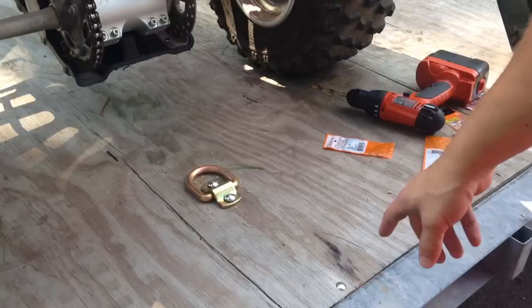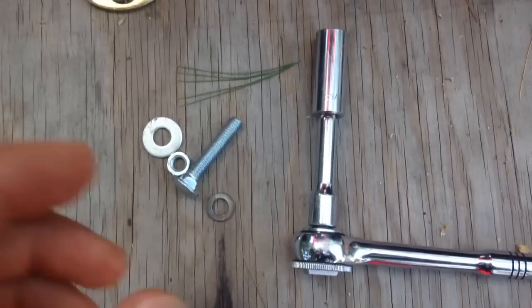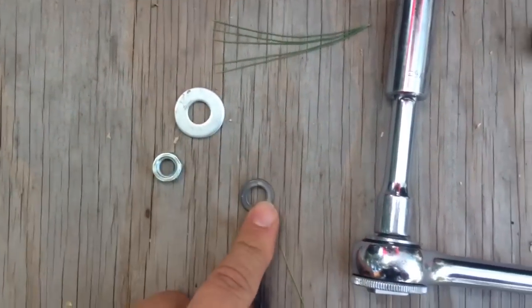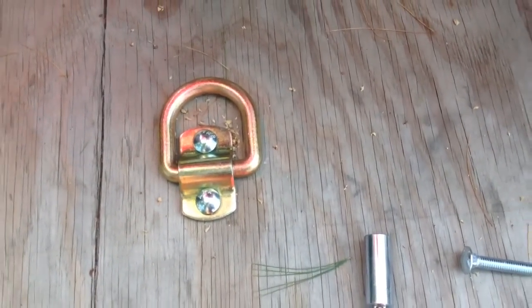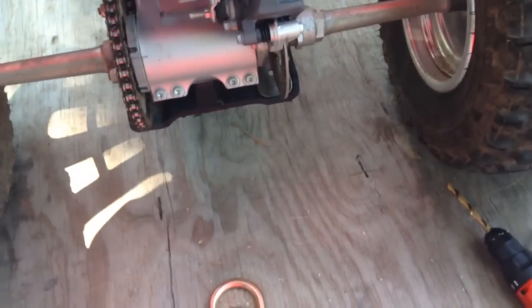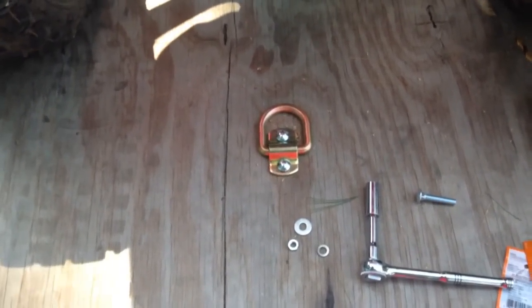Next we're going to go underneath and put the washers, nuts, and bolts on. I have my socket set up and the carriage bolts are already in place — I matched up my nut, washer, and lock washer. Before you climb under the trailer, make sure the vehicle is in park if it's connected to a truck. Make sure your ATV is in park and secure, and make sure the tilt-bed trailer can't tilt while you're under it. It's also a good idea to chock the tires so it doesn't roll. Make sure everything is secure and safe before you go underneath.